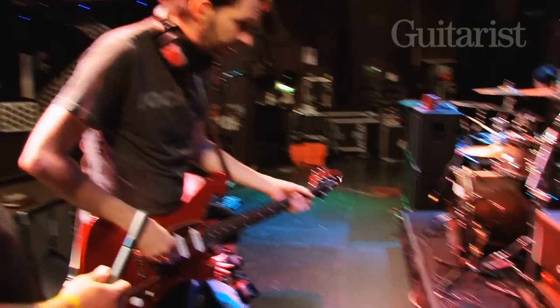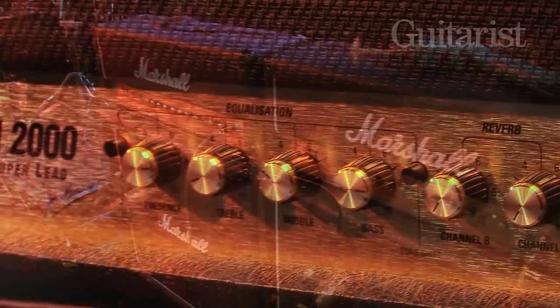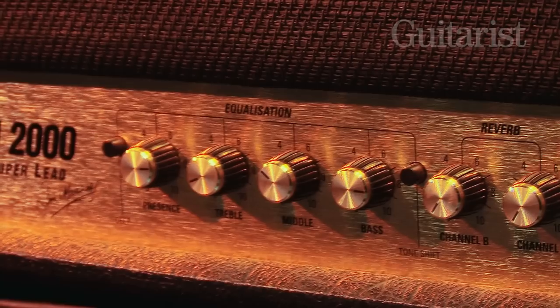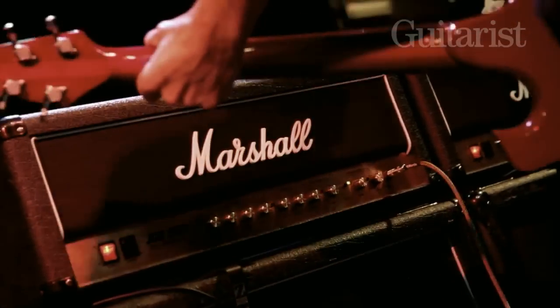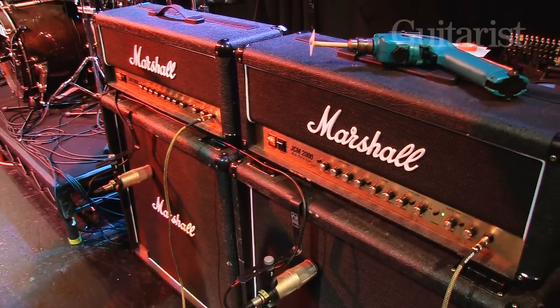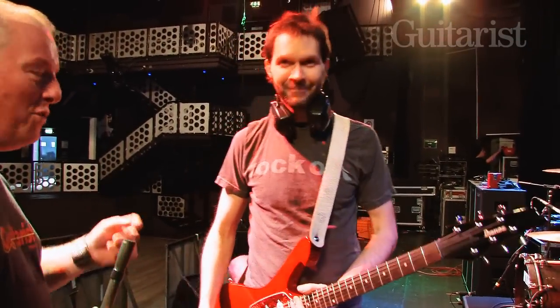Because I'm using single-coily pickups, I tend to keep the treble control pretty far down. I've got the presence up to give me some sparkle, the bass pretty high, mids almost mid. I'm actually using the classic gain with the button pressed in — it's super clean but I give it a little more, sort of a Malcolm Young amount of distortion. Then I use the pedals to oomph it up if I need to.